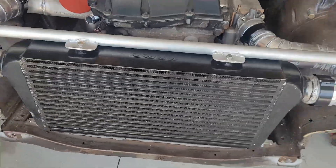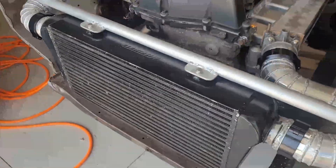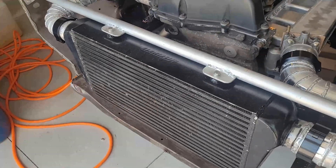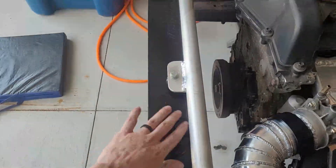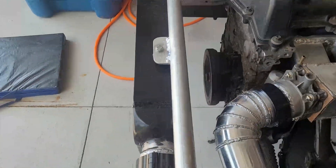I was also able to source — via Facebook Marketplace — a Mishimoto Type R or R-line intercooler, which is basically their biggest universal intercooler. It's four inches thick and I got it mounted on a little crossmember I made up myself with some aluminum from the recycled metal store.